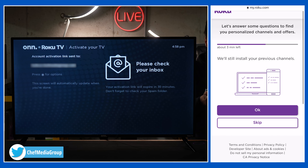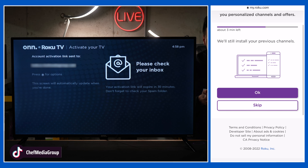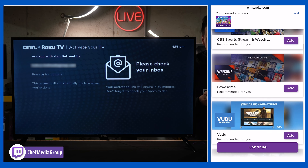Next, we have some additional questions. They're gonna install our previous channels since I'm already a Roku user. If not, you'll be prompted to pick out some streaming channels you want. We also have the ability to answer more questions and choose other services — I'm gonna select skip.